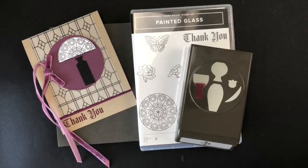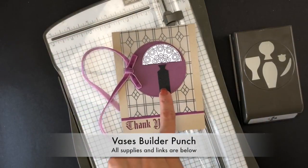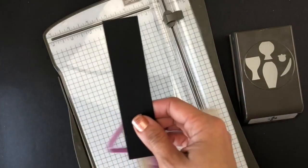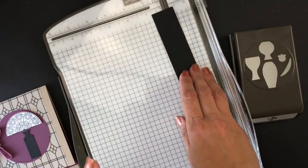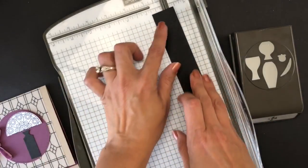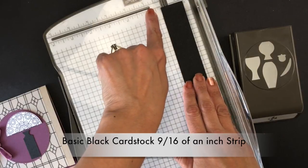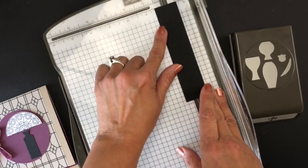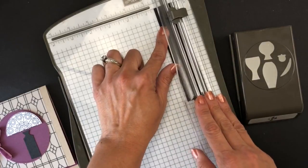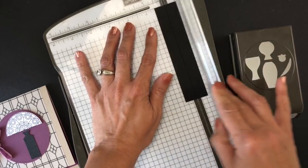There you have it — I hope you like this idea. My next idea was created with painted glass and the vases punch. To create this vase, I took a piece of basic black cardstock and cut it at 9/16ths of an inch. That is just one more little tiny line after the middle line — so that is 9/16ths.